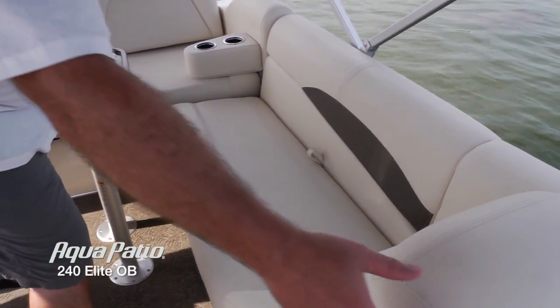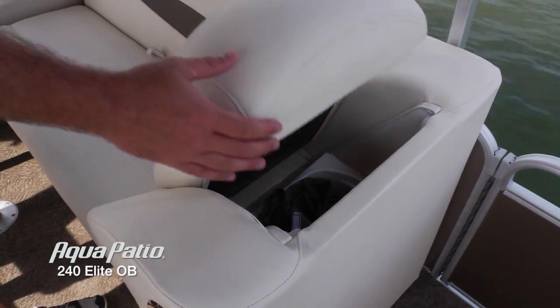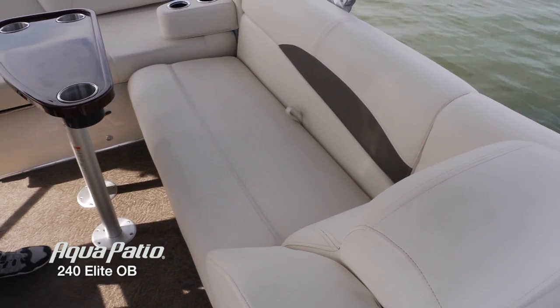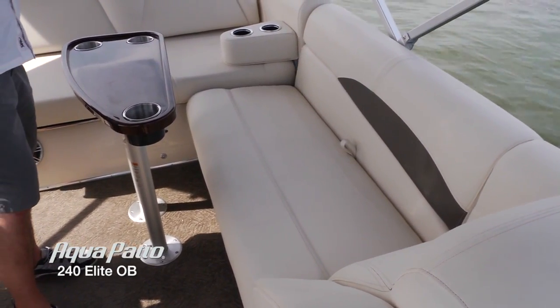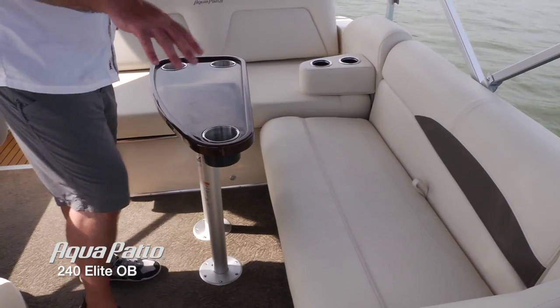Everything is designed for a long life of entertaining on the water. Those extra touches, like the trash receptacles located directly under the headrests — get all those wrappers and cans that you accumulate during a day on the water, stow them in there, and dump it out when you get back to the dock. There's also an incredible amount of storage back here.